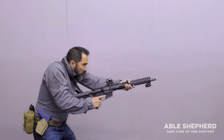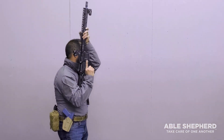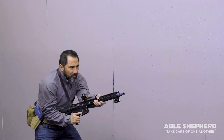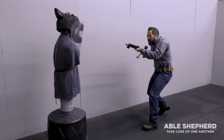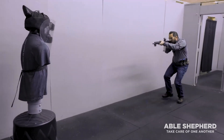We're going to start off with an overview of this firearm. Then we're getting into the basic postures of standing, kneeling, and prone. You're going to decide what's best for you based on the particular shot that you have to deliver. We're also going to introduce how to safely transition quickly and efficiently to your secondary.